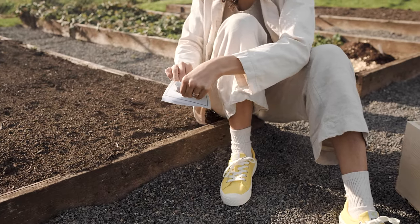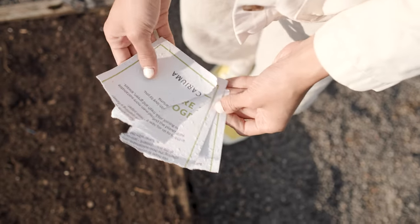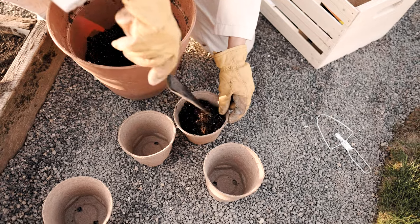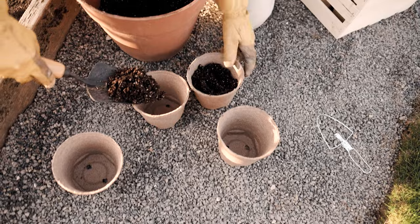Split your seed paper into a few pieces. Get your garden gloves on, grab a shovel, and fill your pots about three-quarters full with your choice of potting soil.